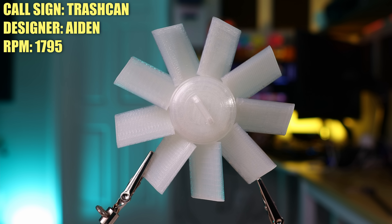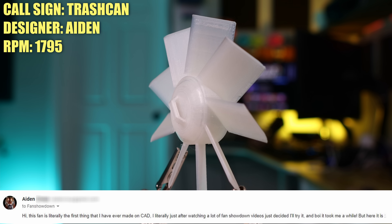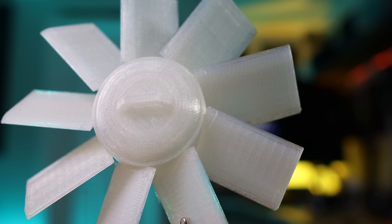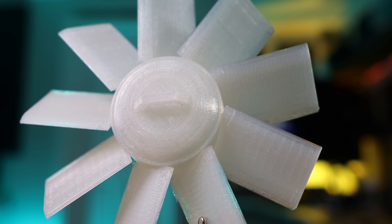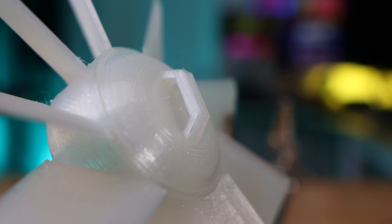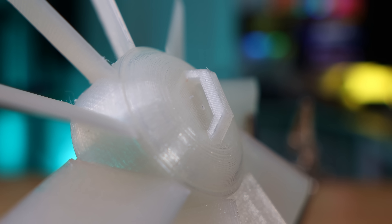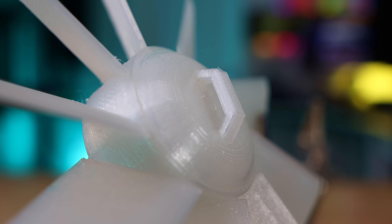Gabrielle calls this fan the Bra because he feels we're all fan brothers inspiring each other to design new fans. The next one is a perfect example of that — the Trash Can Lid, created by Aiden. He said: this is literally the first thing I've ever made in CAD. I just watched a lot of Fan Showdown videos and decided to give it a shot, and boy, it took me a while. And that's what it's all about — you don't need a PhD in aerodynamics or be a professional CAD user, you just have to want to give it a shot. Well done, Aiden.